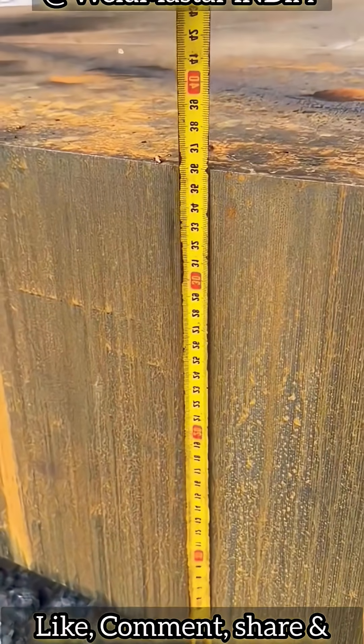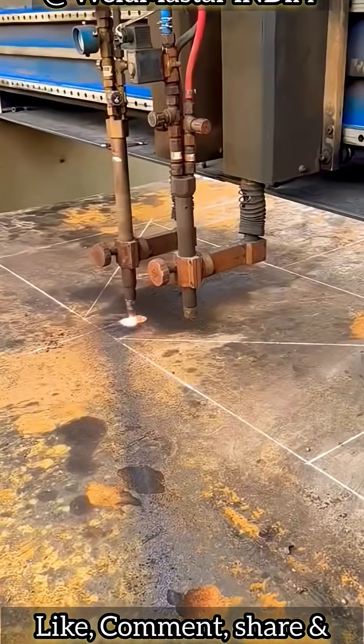Cutting 360mm steel plate with an oxyfuel torch. Risk is normal here.